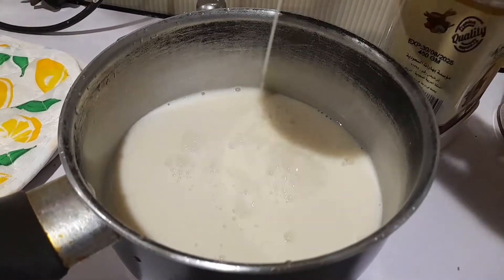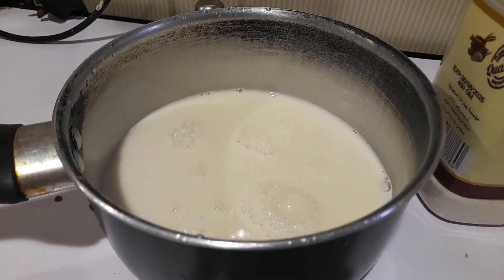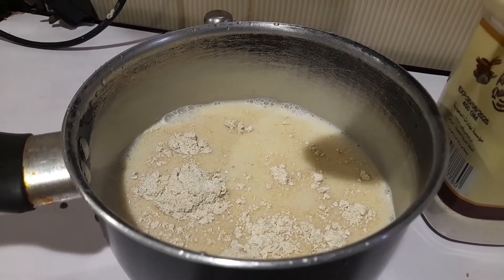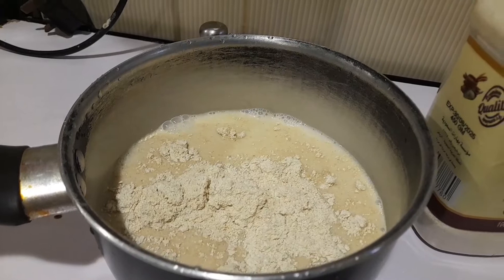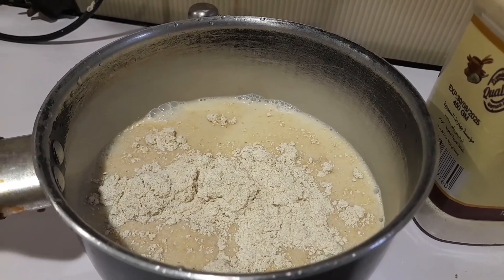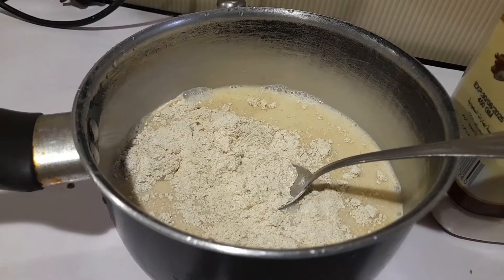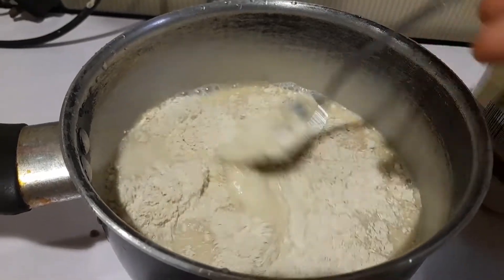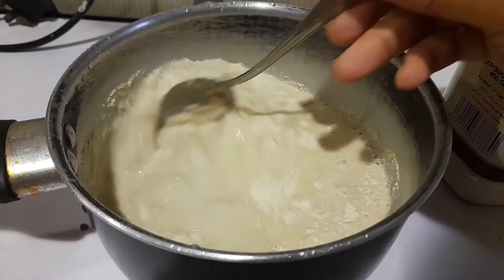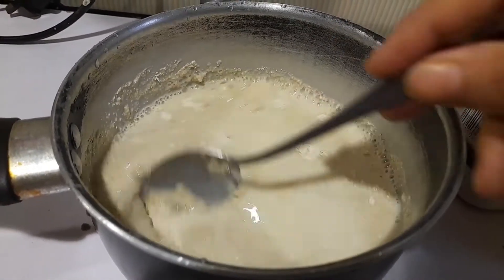Ini satu gelas susu almon, ya, guys. Satu, dua, tiga. Kemudian aduk sampai tercampur sebelum dimasak, ya, guys, biar tidak bergerindin. Ini nantinya seperti bubur, ya — kental, gitu.